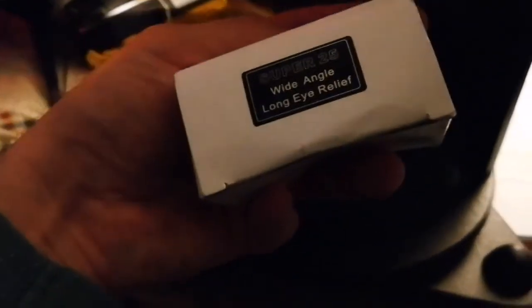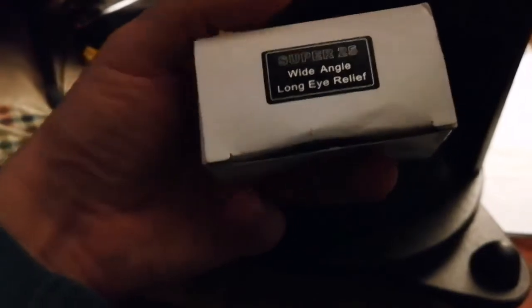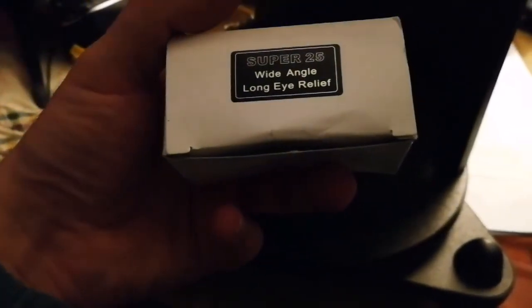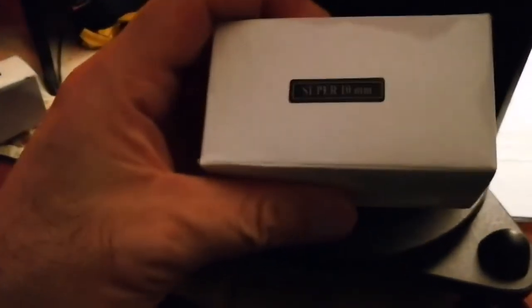It comes with two beautiful eyepieces — good quality 1.25 inch eyepieces. This one is a Super 25mm, and this one is 10mm, so it has a bigger magnification, though not necessarily always better.